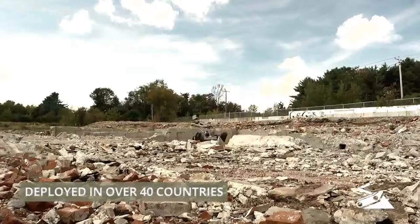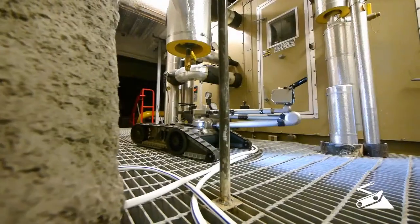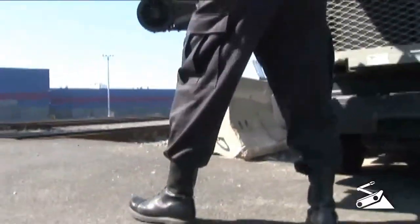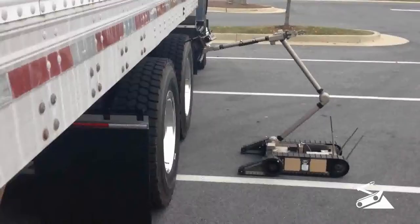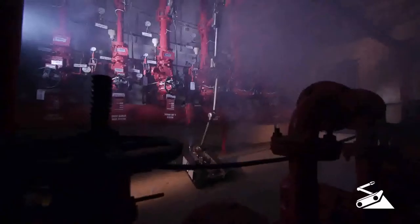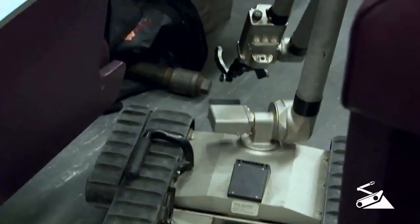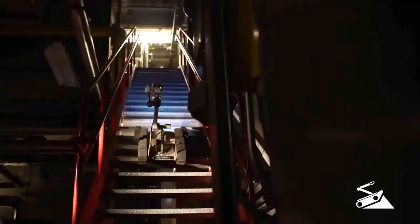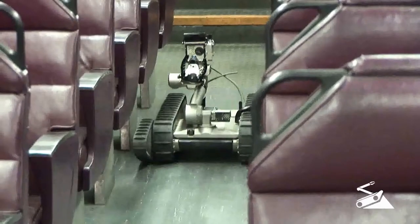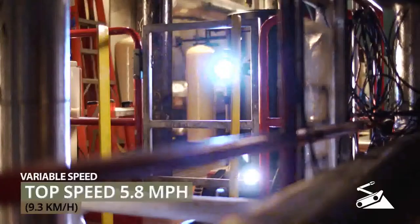Battle proven and subjected to extreme conditions, 510 PackBot is being used by thousands of operators around the world. PackBot deploys in a matter of minutes — send it downrange with the tools and sensors that fit your situation. The base of 510 PackBot's manipulator arm and flippers rotate 360 degrees, allowing it to maneuver through rough terrain, negotiate obstacles, and fit through tight spaces, all while taking advantage of variable speed settings.